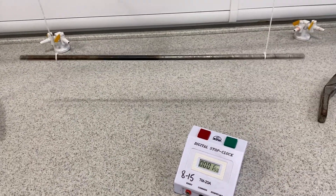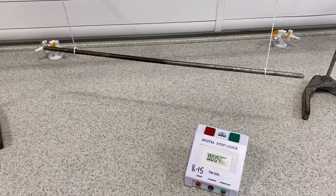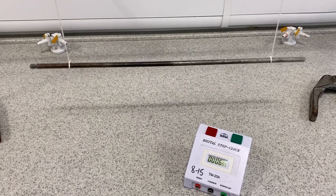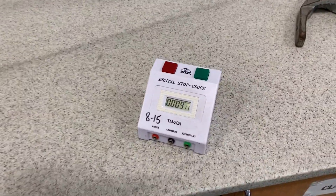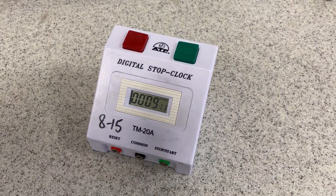Counting 10 oscillations — 1, 2, 3, 4, 5, 6, 7, 8, 9, 10 — and we get about 9.1 seconds for 10 oscillations.